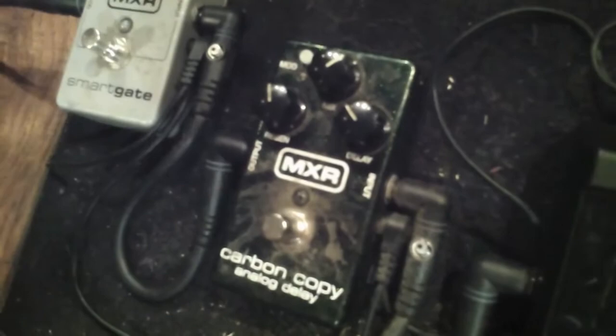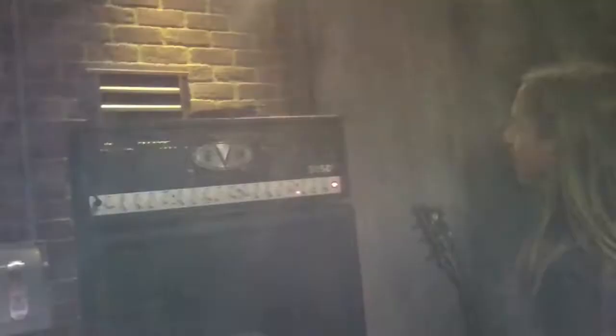We go into an Electro-Harmonix signal pad — it's a passive attenuator, kind of like turning down the volume knob on my guitar. I do that instead of using a clean channel. Then I go into a Korg Pitchblack tuner, a Carbon Copy delay — it's got a nice gnarly, dark analog delay sound and you can make some weird cool noises with it. Smart gate for when I don't want feedback, which isn't very often. Then the EVH 5153 — it's got three channels, I only use the one with the most distortion. And their cabs, which have Celestion Greenback 25-watt speakers. Normally I'd go for a higher wattage speaker, but these just sound really good, especially when you use that many of them.